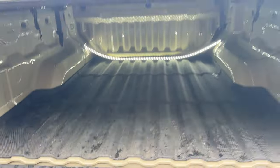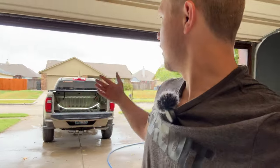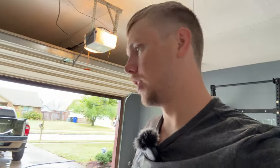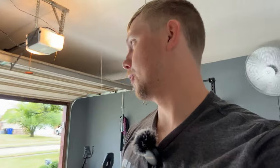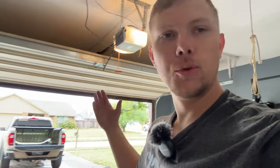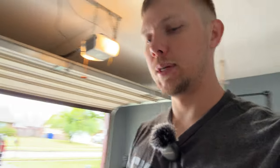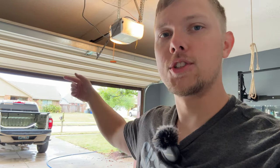There you have it — the trifold hard cover. That's the installation process and a little review of how waterproof it is. I'll do a separate video reviewing soft roll versus trifold now that I'm living with both. Somewhere in this video is the giveaway, so check out my website. Both bed covers are roughly $500 value. Give me a like and subscribe, and comment down below which you would prefer — the trifold hard top or the soft roll-up cover.